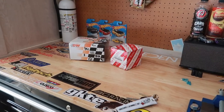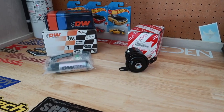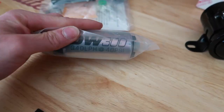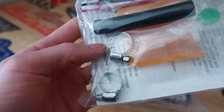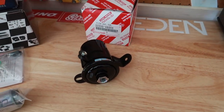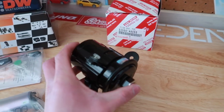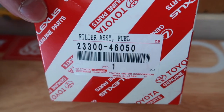I only want the best for my vehicle, so I purchased a Deatschwerks fuel pump and an OEM Toyota fuel filter. Here we have the universal kit — the DW300 high-flow fuel pump, rated to upwards of 500 horsepower on pump gas. The kit comes with clamps, a fuel hose, the sock, and a universal power source. For the filter, I went with an OEM Toyota filter — got this all the way from the UK with the part number sourced from videos and forums.